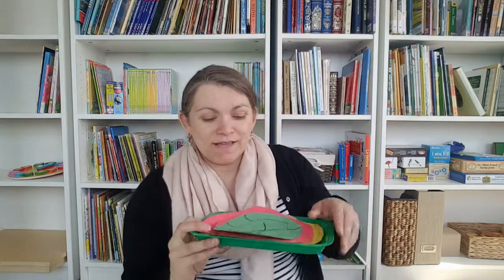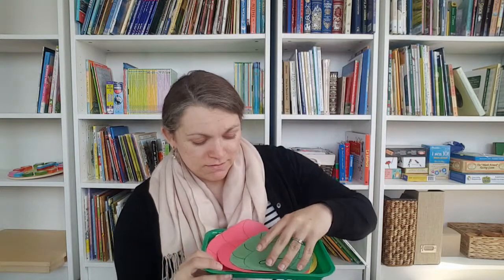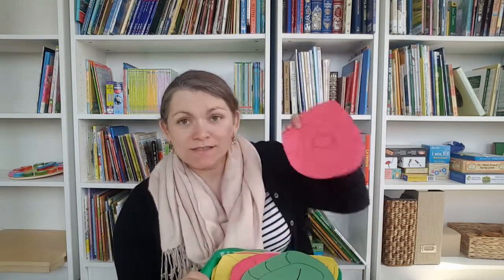Another fun activity my kids have liked: I made bugs with letter sounds on them — this one says 'ah.' We put them out on the work rug, I give them a fly swatter, I call out a letter sound, and they have to hit that bug with the fly swatter. They really like that one. It can get a little violent so I don't take it out super often, but it is definitely a favorite.